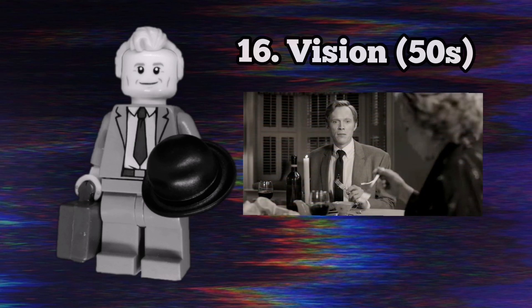Last but certainly not least, we have 50's Vision. The Newt Scamander head works very well for Paul Bettany, and his suit came in the detective's office set. His accessories are a suitcase, which we see him carry in the episode, and a bowler hat that he briefly wears. He also has Mr. Incredible's hairpiece and I love how that looks.